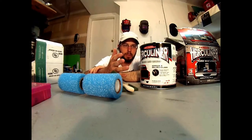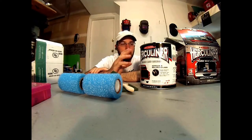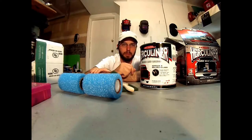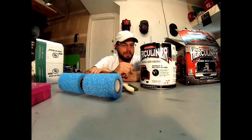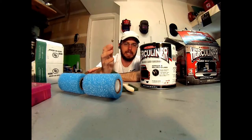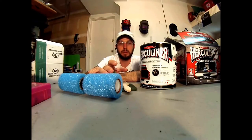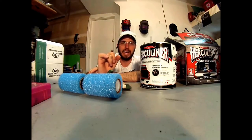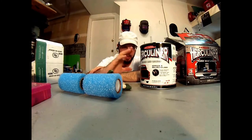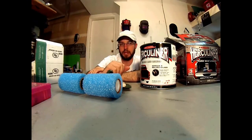If it ever does chip or scratch or a chunk of it becomes missing, I can just simply put another coat on and it patches it up very nicely. It makes things look nice. It's probably not as durable as the spray-on that you would get at a professional shop like a Rhino Liner or a Line-X. However, this can be applied at home — those can only be applied at a professional shop with a professional price tag on it.